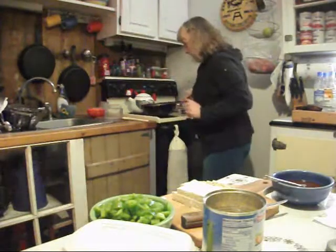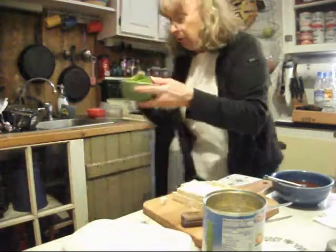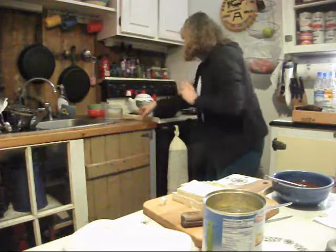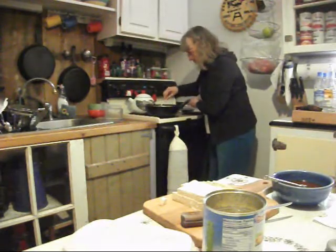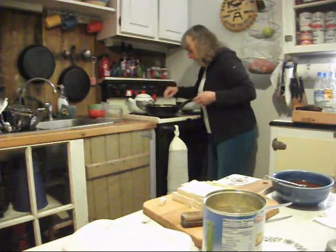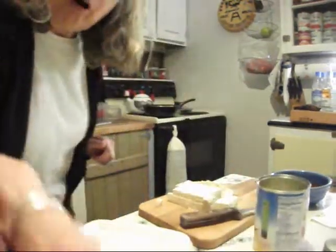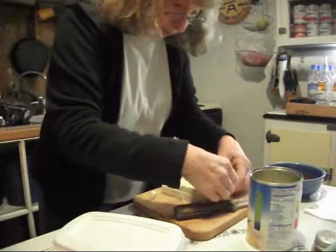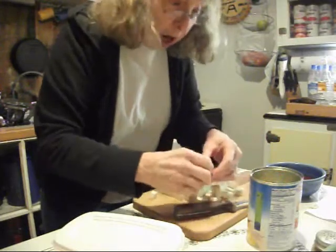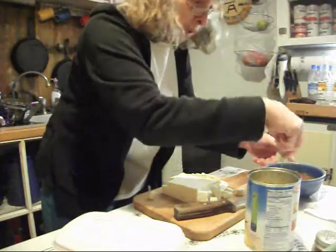I've got my onion cooking in the wok. I'm going to add my vegetables. These are all going to cook for a couple of minutes before I add the tofu. I do need to add pineapple chunks to my mixture here, which will be the last step.